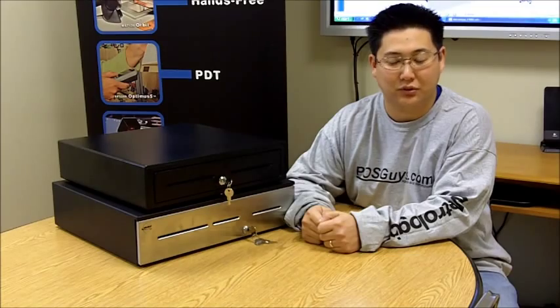Hi, this is Travis with POSGuys.com reviewing MMF's cash drawers, the Value Line and the Advantage.